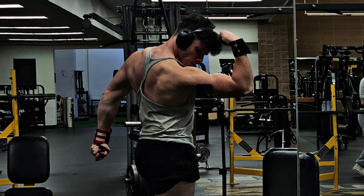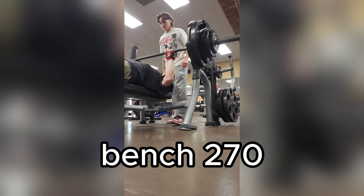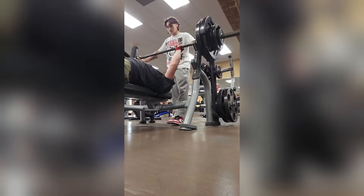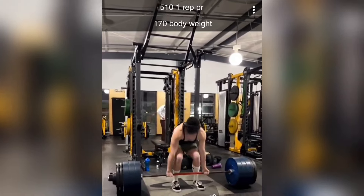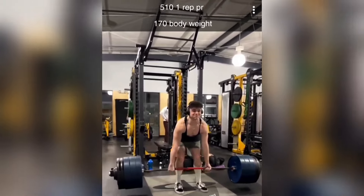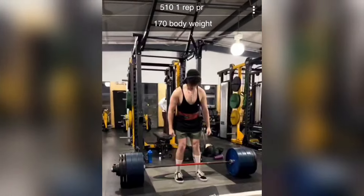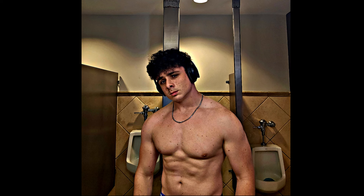I ended up benching 275 — well, I'll try to hit 275 tomorrow. I ended up squatting a good amount of weight too, though I'm not crazy on squats, I just do them for fun. But I deadlift 510. So the dirty bulk, going bear mode, really did help me. If I didn't go bear mode, I'd probably still be at 115 pounds crying about how skinny I am.